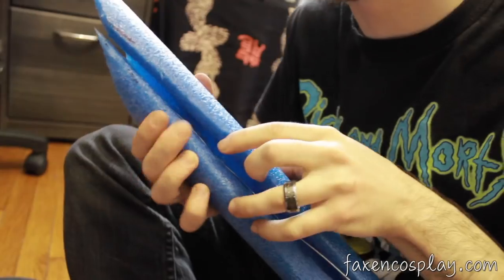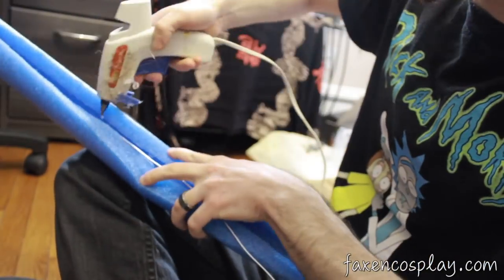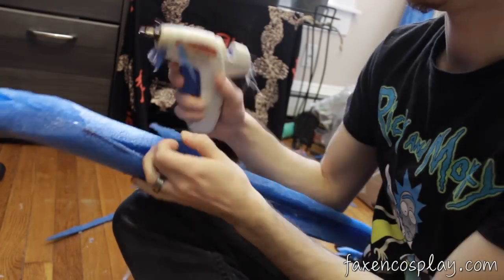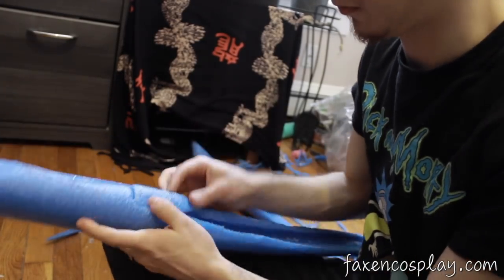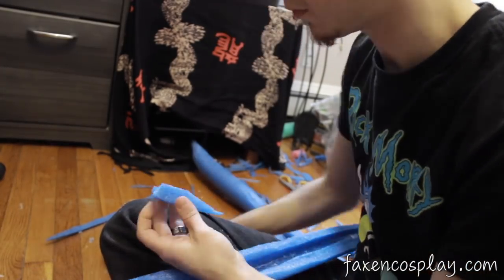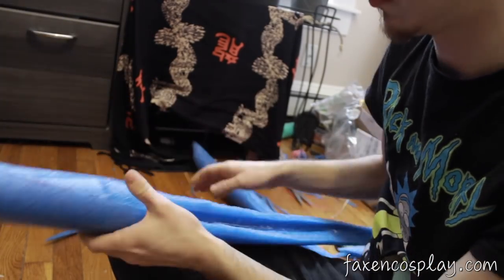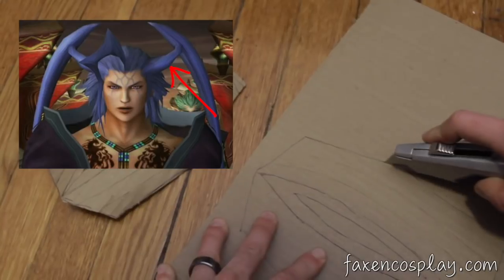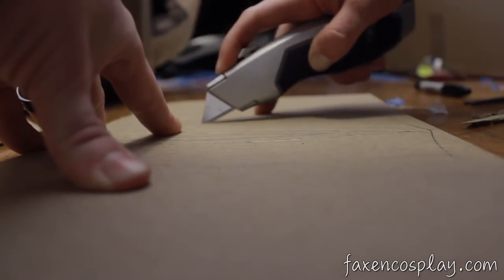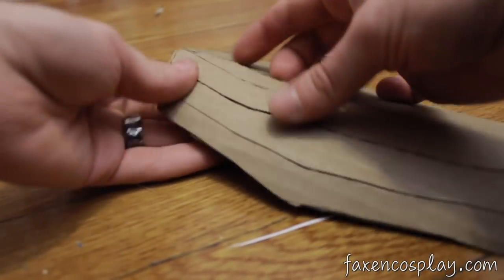A high temp glue gun would probably be too hot for this job as the foam has a fairly low melting temperature. Now take those scraps that you hopefully saved and piece them into the cracks with some hot glue. You can trim and sand these down too to make them fit. Now we're going to take some cardboard to create the weird little horn thingy Seymour has that attaches to the antennae. I really don't know a better way to describe them. Using cardboard is going to be stronger than more foam and will hold the pool noodles up better. I cut striations along my cardboard so I can bend them into a more complex shape.